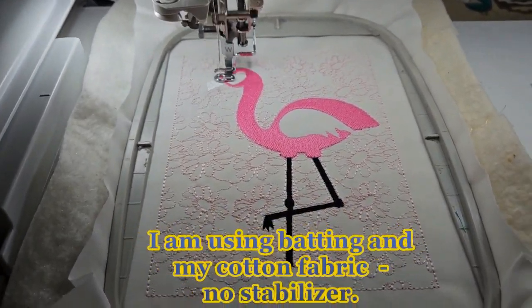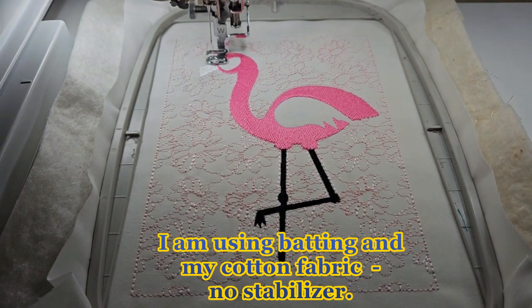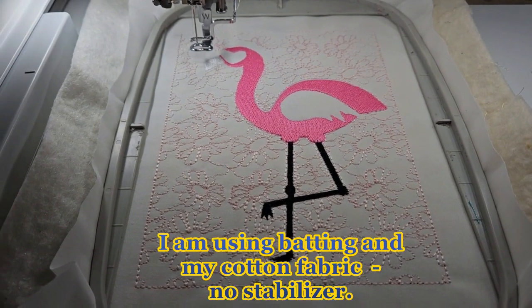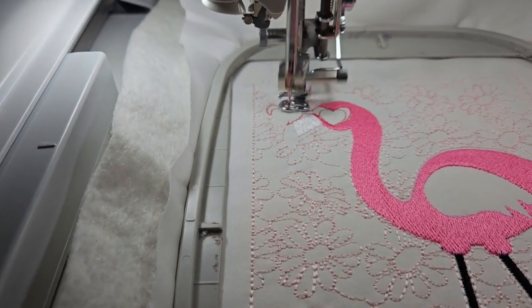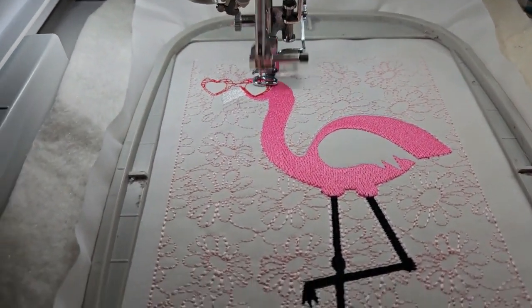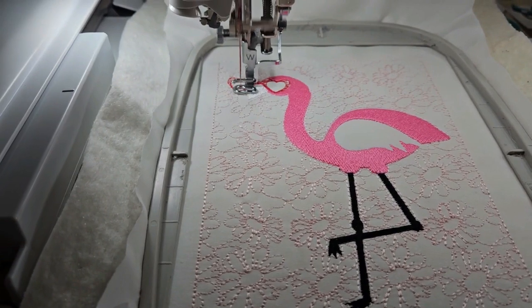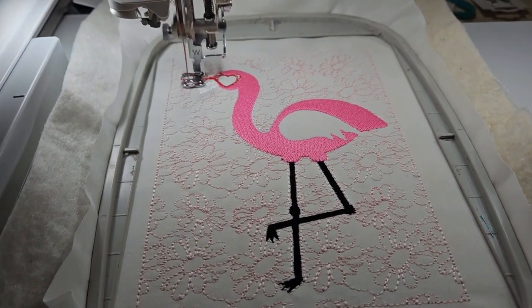Hi y'all, this is Regina again. I have a flamingo quilt block that I'm stitching out that will be a freebie in our group. This little flamingo has sunglasses on in the shape of a heart. Let me pan over here so you can see this design — there she is. And there are daisies for the quilting design. She is going to have flowers on top of her head.